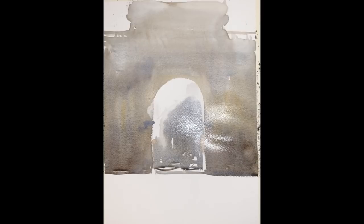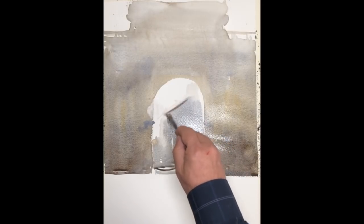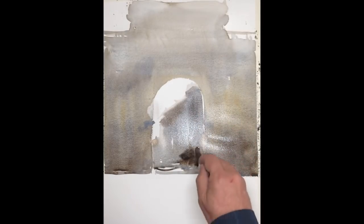You see me now working with soft edges through the archway, trying to get the feeling of rain, or mist, that has overtaken that area in the back. Building up soft edges and a sense that there's real depth back there, that it goes far back.